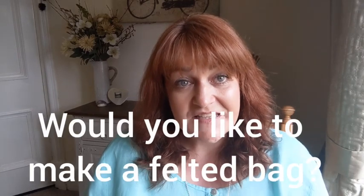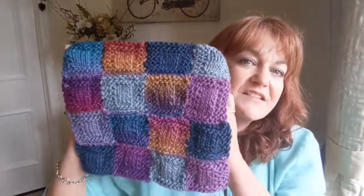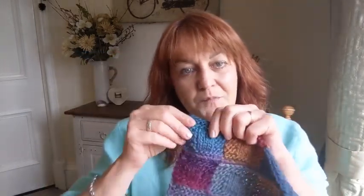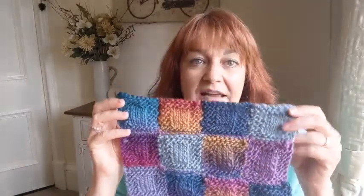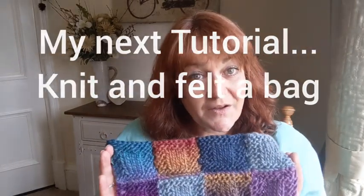I'm going to be doing a tutorial on how to felt a bag. I've been knitting lots of little squares in 100% wool and joining them up, and I'm going to add another row and do the back. Then I'll show you how it's felted and how it turns out. Until then, I'll see you soon — bye bye!